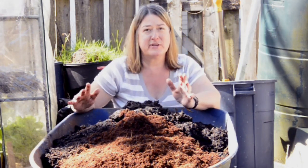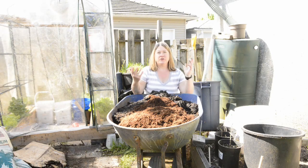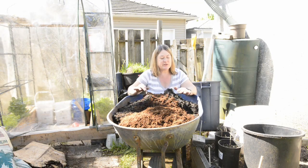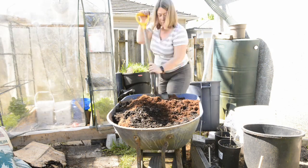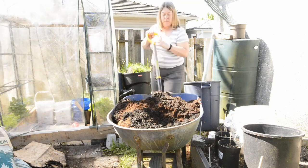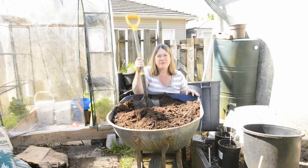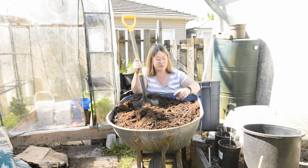Anyway, both will work just fine in your pots, but you should put something in there to retain moisture. So we can just mix the whole thing up — I'll take a shovel and mix it all up and then we'll fill the pots. Okay, that looks pretty good, all mixed up, coco coir spread throughout.